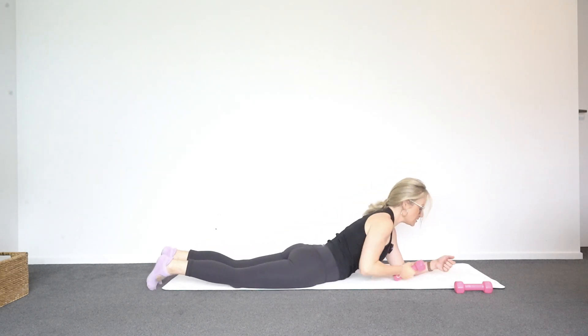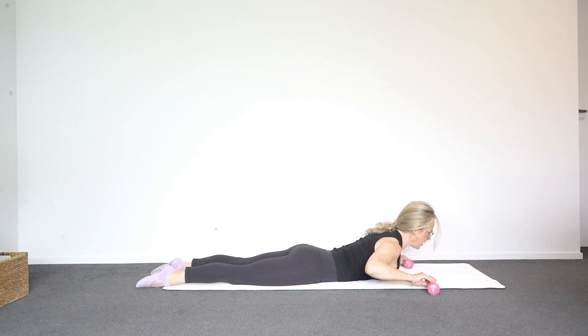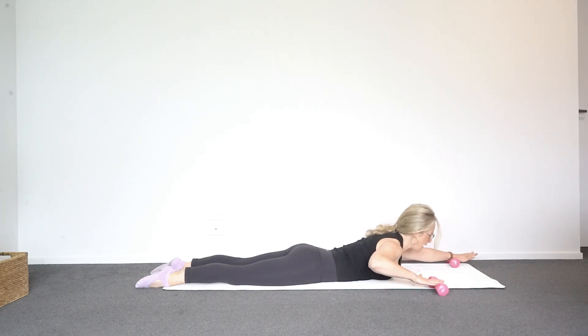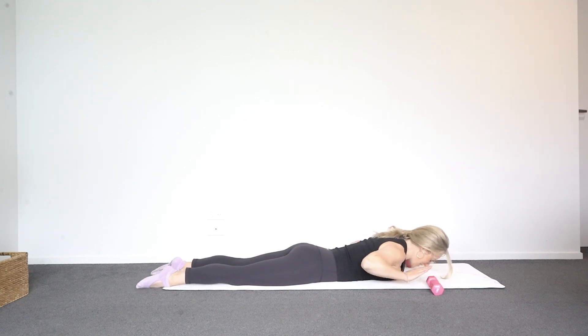Go back to your tummy — this time the weights are going to be in line with your ears. Hands on top, feel your feet, feel your legs, stretch them long. Lift up into a little chest lift and hold — my eyes are just at the end of my mat. Take one hand and roll the weight forward and then bring it back, then the other side. The trick to really get our upper back warm and working is to try and stay lifted and not dip side to side as we take our arms forward and back. You could always do this without rolling the weight too.